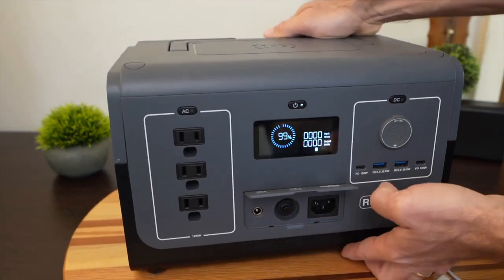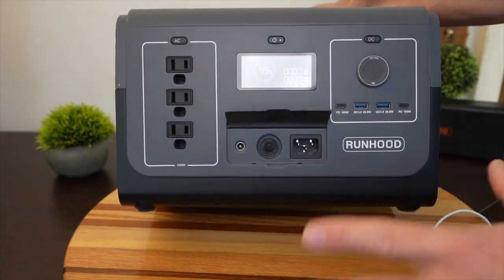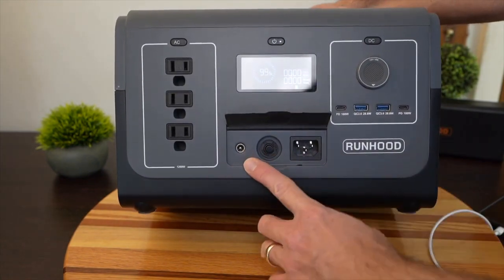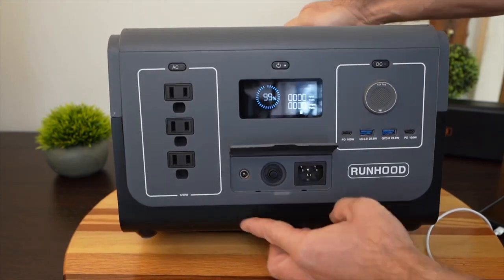Down on the front is where you charge the unit — lift up a little door and there's the AC charging port. No need for a big power brick, just the cable to plug into the wall. Over here is where you plug in the adapter to charge from your car, or a solar panel input goes in there.